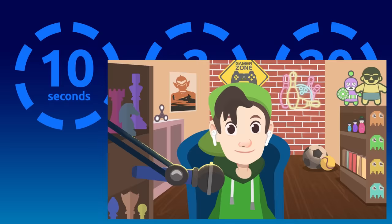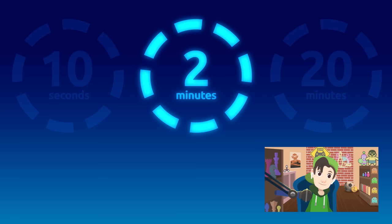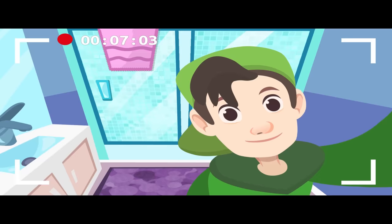Are you brushing your teeth the right way? Here's a challenge: how long should you brush your teeth to get them clean enough? We should brush our teeth for at least two minutes to eliminate remnants of food completely. Do you know the steps to brushing your teeth correctly? I'll show you — I'm here in the bathroom. Pay attention, we're ready to start!